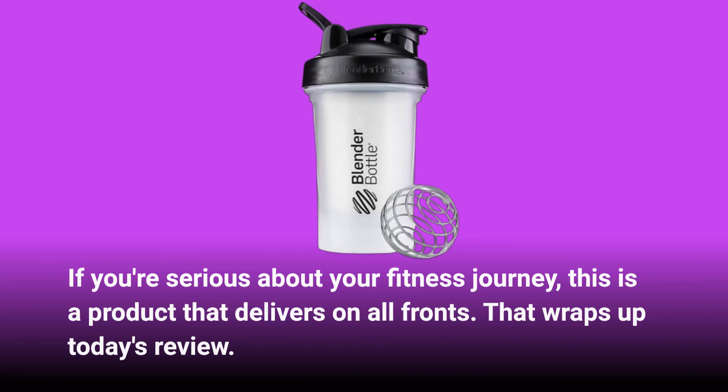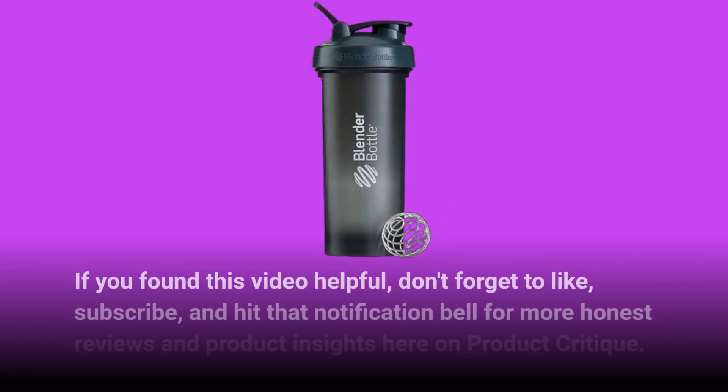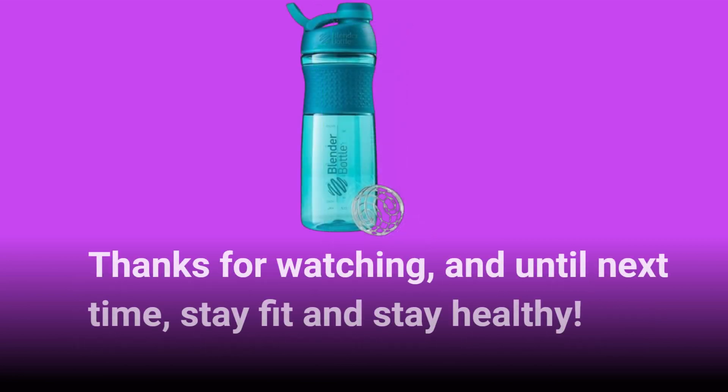That wraps up today's review. If you found this video helpful, don't forget to like, subscribe, and hit that notification bell for more honest reviews and product insights here on Product Critique. Thanks for watching, and until next time, stay fit and stay healthy.